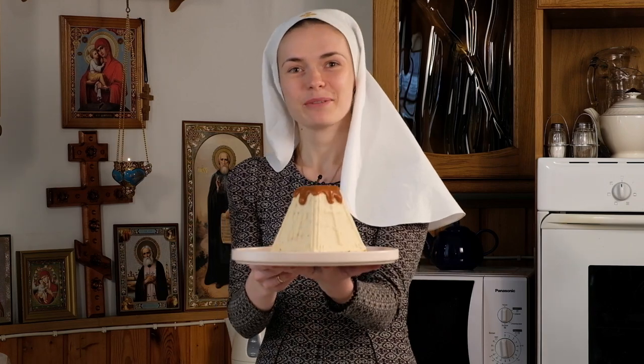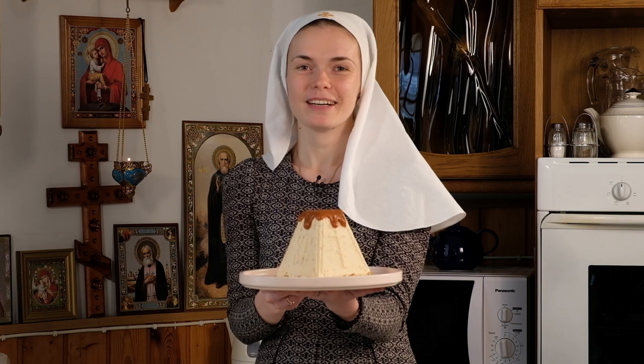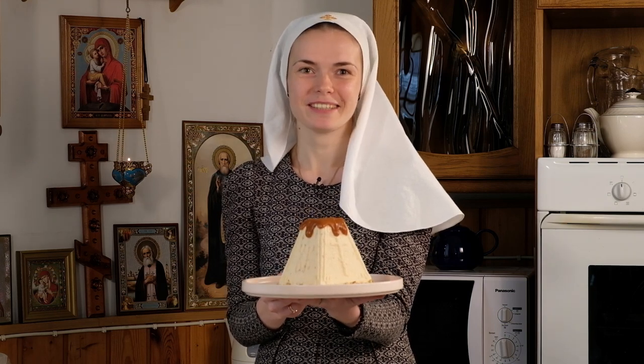Our cottage cheese Pascha is ready. Look how beautiful it is! Cook with pleasure and please your loved ones. Christ is rising!